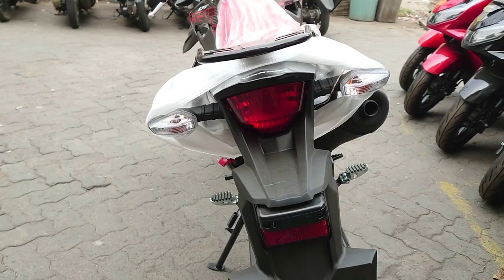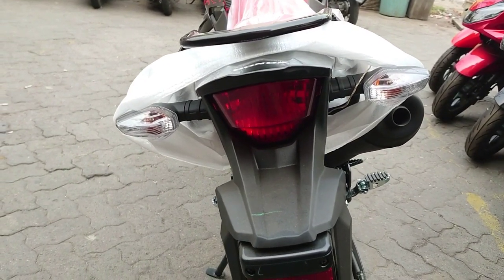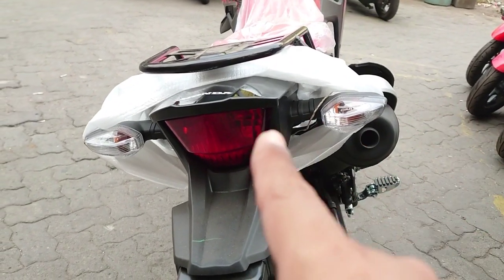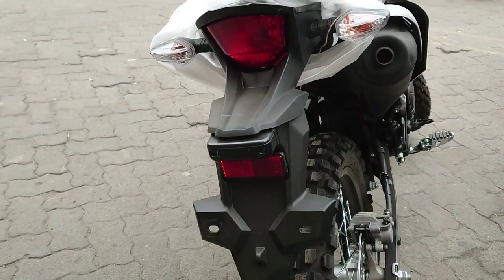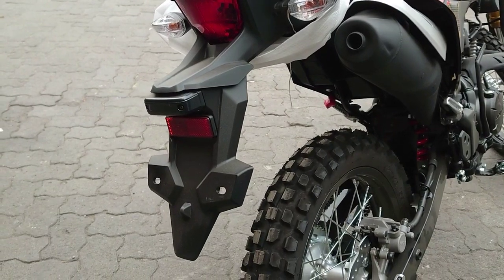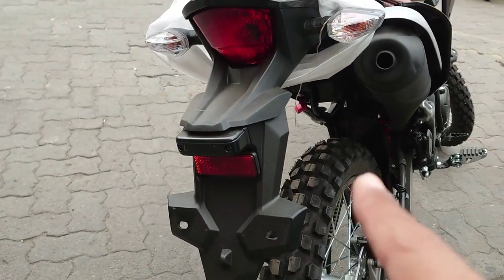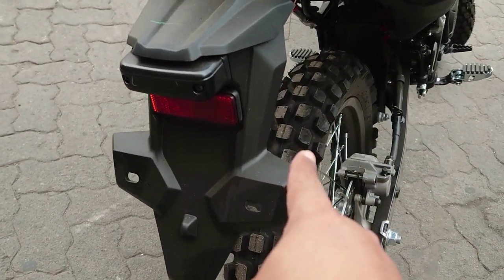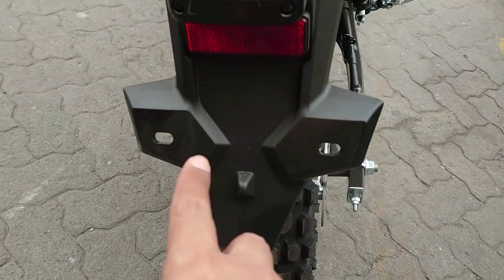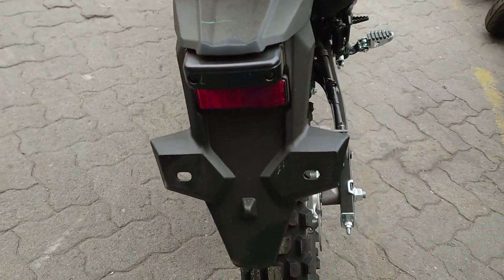Dan seperti inilah tampilan di belakang pada motor Honda CRF 150L. Semuanya masih menggunakan bohlam. Dan tampilan dari shock breaker kalau kita lihat dari samping cukup keren karena beberapa variasi lekukan yang ada pada spakbor belakangnya. Ada lekukan-lekukan untuk dudukan plat nomor, dan di sini ada lampu yang akan menerangi plat nomornya.